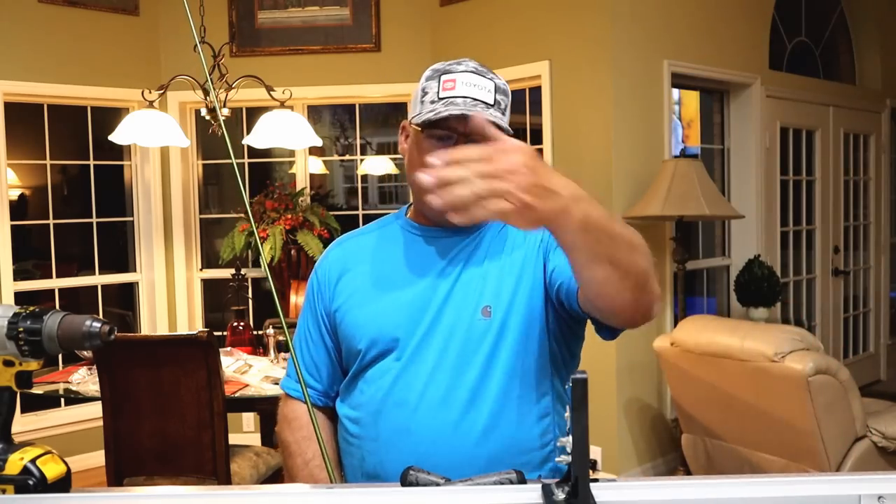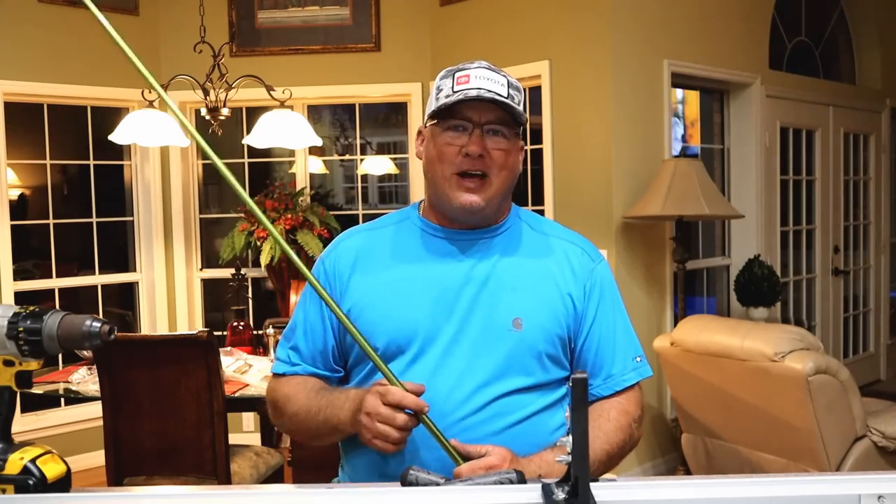You caught me right in the middle of building rods. I've got 20 sets of guides sitting out here, and people always ask why do you build your own rods? Why don't you just use what they got?